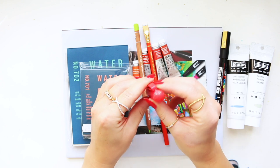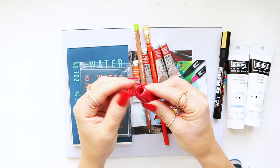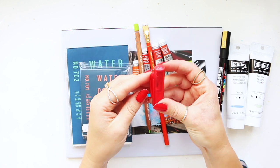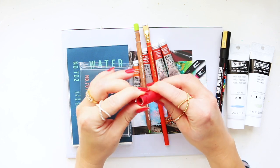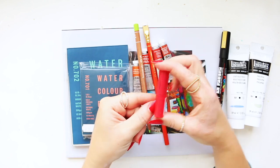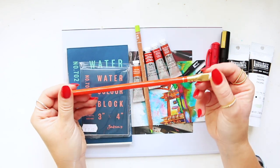Then we have this cute little sharpener which I hadn't seen anywhere before — it just lay there amongst the pencils. It's by KUM. There's a little cap here that you unclip, the sharpener is inside, and then you put it back. I haven't tried it yet; I wonder how much of the peeling goes in here. The clip is quite useful because you can just clip it onto your sketchbook when you're on the go.